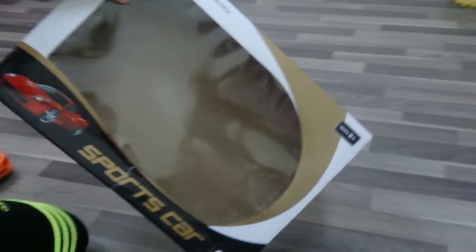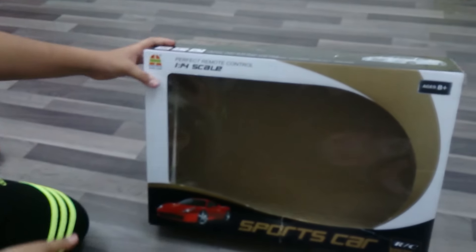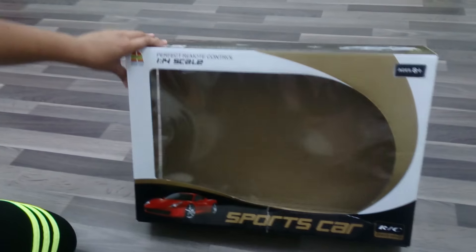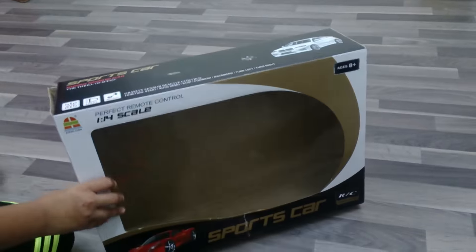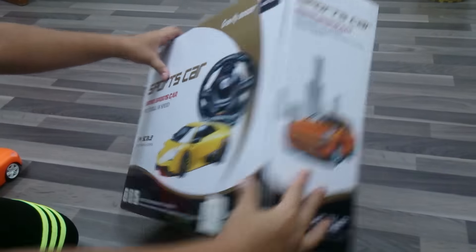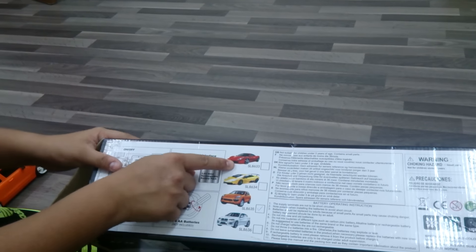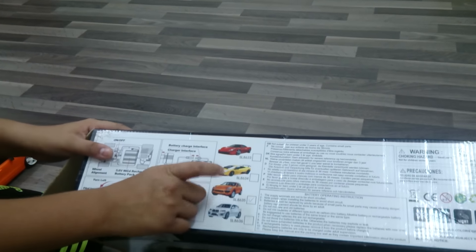Here's our box. It's a perfect remote control — 1:14 scale. It's a sports car. Here we have a Porsche with white rims. There are many more cars like a Lamborghini Aventador, La Ferrari, Mercedes, Porsche, and Lamborghini.